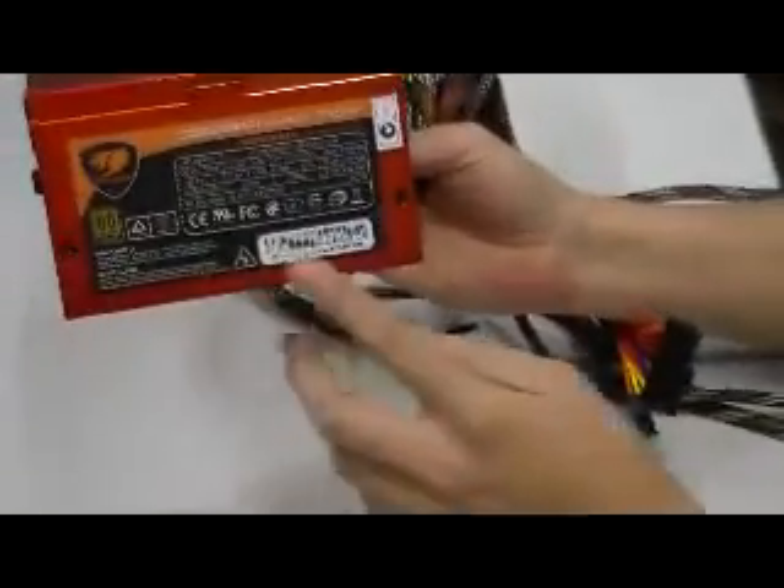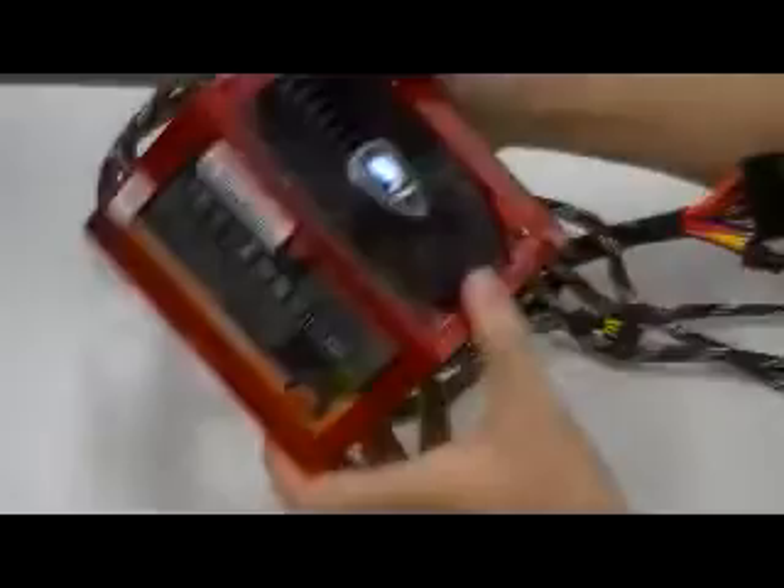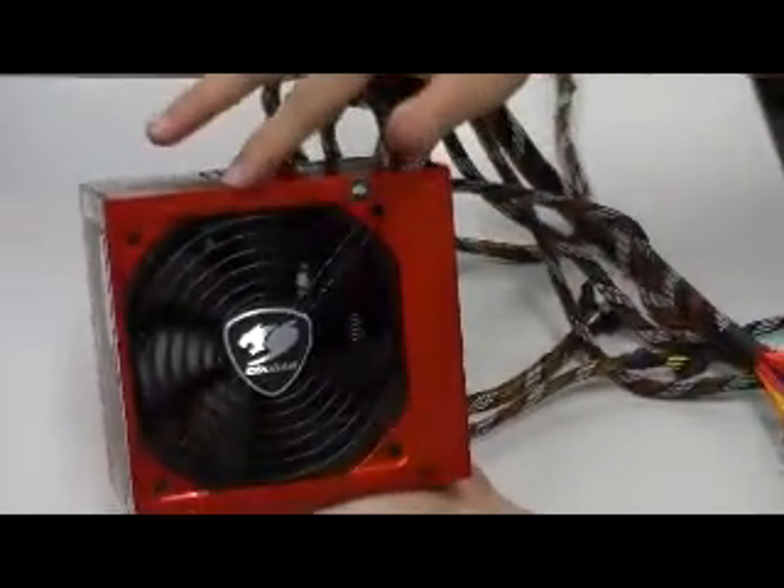Looking around the side here, we have all the detailed specs, including all the rails. And here we have a 12cm fan.